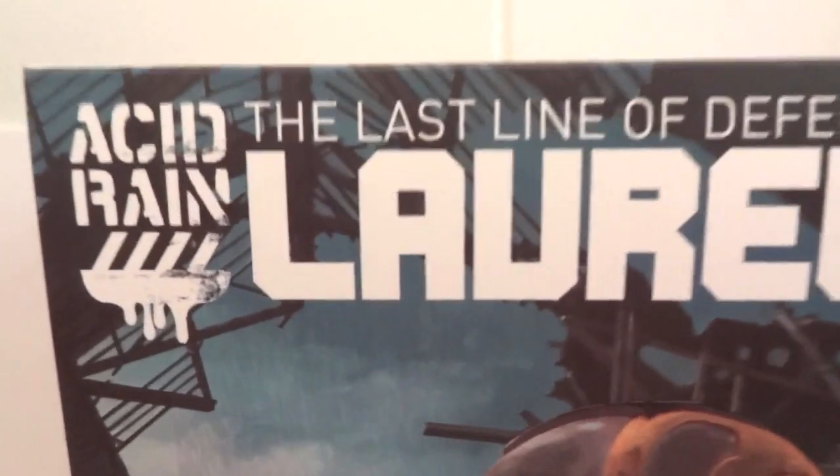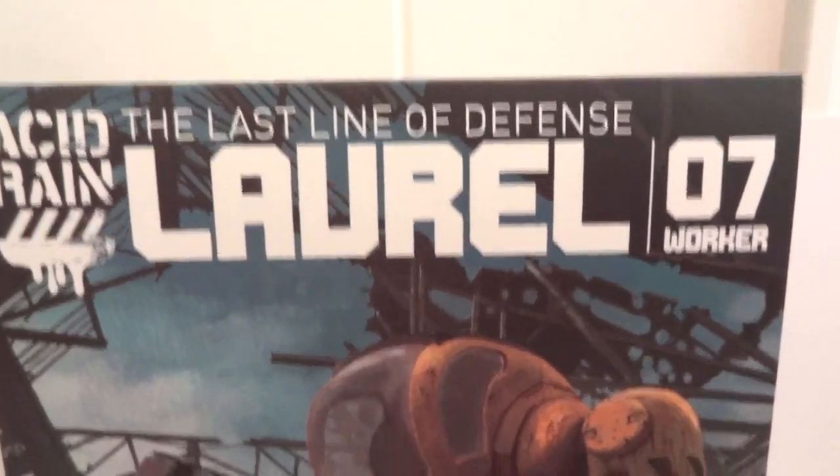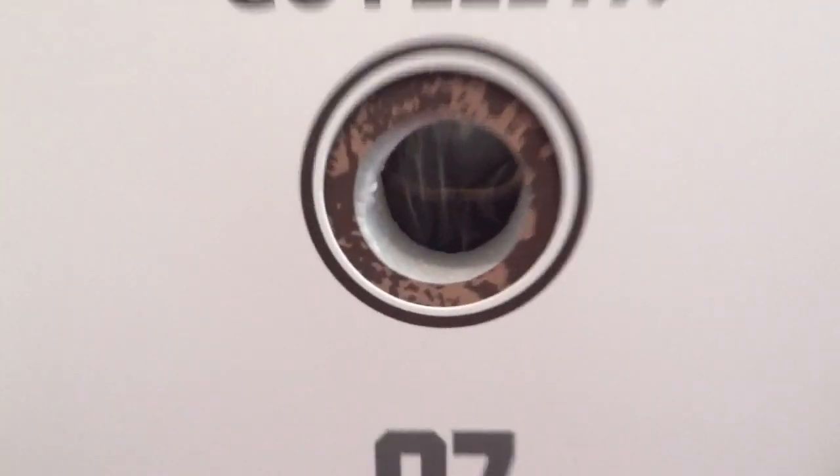Today I'm going to give you guys a detailed look at this Acid Rain figure. This is a Laurel number 7 worker, and on the slip cover it's a box of art at 1/18 scale, Acid Rain figure included. On the side of the box, on the back, there's a spot where you could actually touch the figure in there.